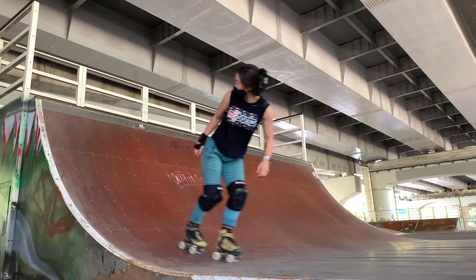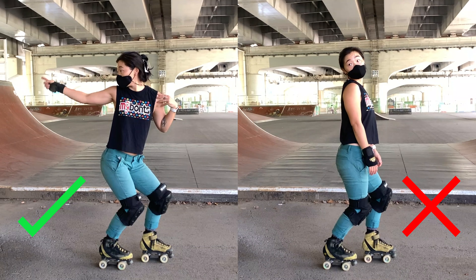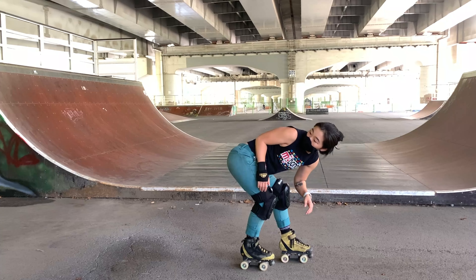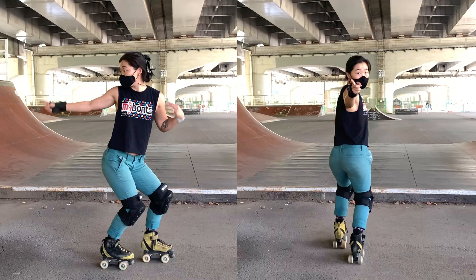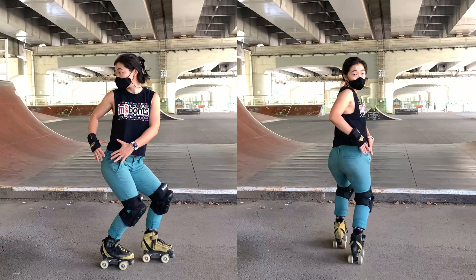Having good fakie stance was a game-changer for me. The main thing that clicked was turning my hips and shoulders to look backwards, and not just my head. Also, thinking about my body axis and keeping my chest upright — not leaning forwards when skating backwards — helped me a lot too. If you're having trouble keeping your fakie stance, hold your hands by your back hip and it will help you keep your shoulders turned.